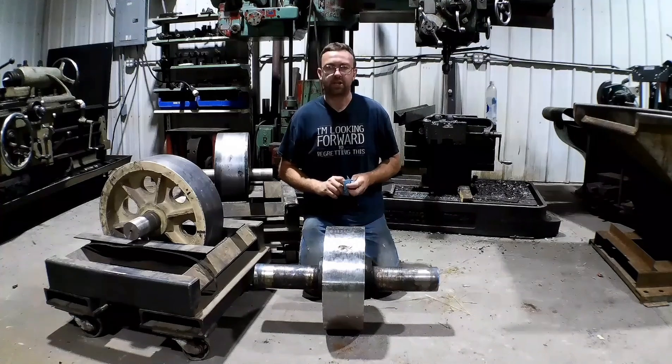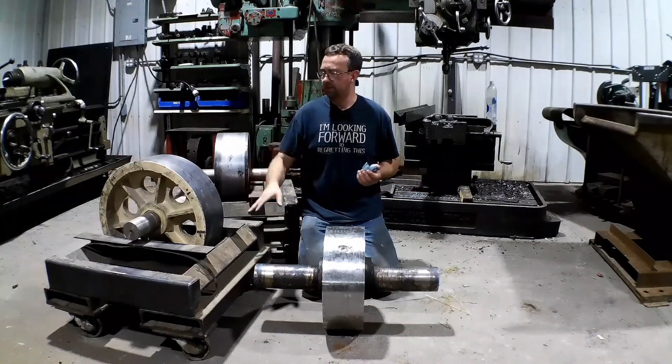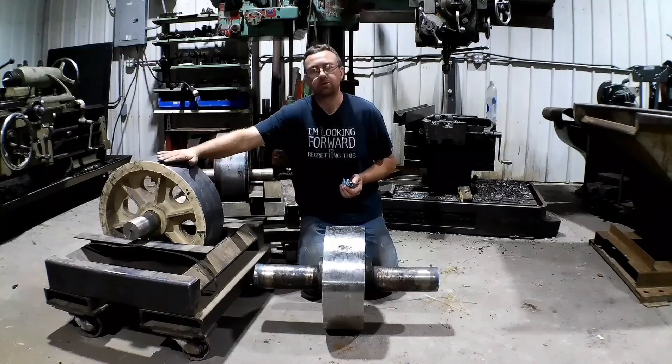Hello and welcome to Topper Machine. I'm Josh Topper. Today's job is to true up some of these trommel trunnion wheels.